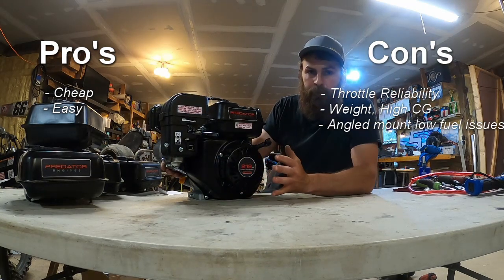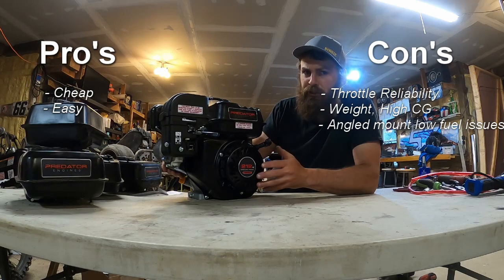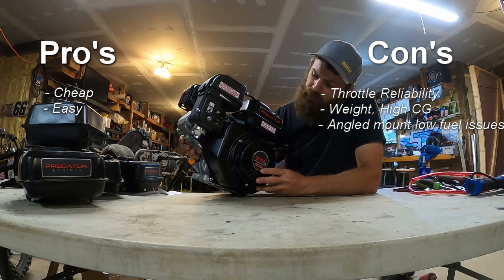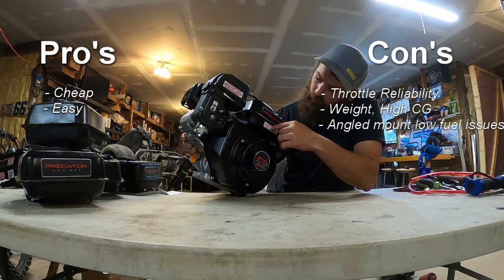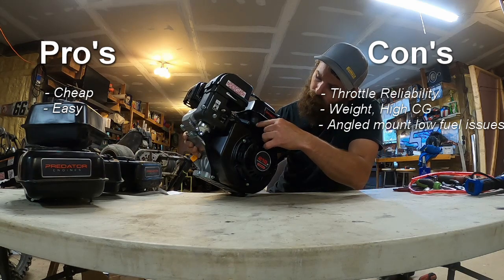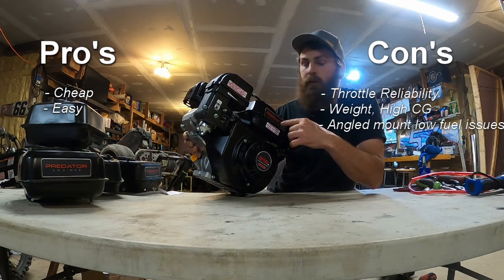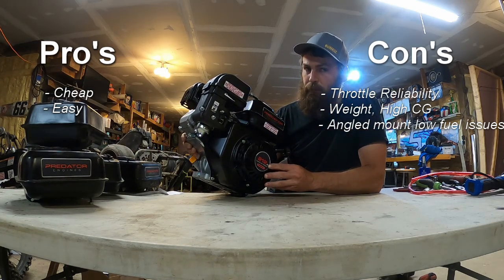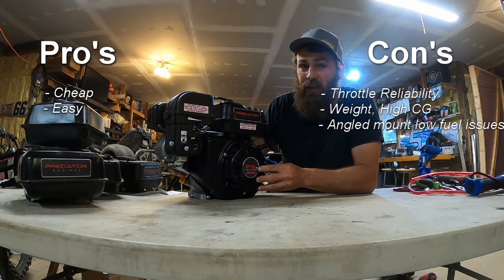The next con is that if you're running an angled motor mount — which pretty much everybody is — you have to keep your fuel almost always full. If you have it half full, imagine your fuel line being tilted like this, and the pickup for the gas is at the back of the motor. So if you don't keep your fuel tank full at all times or you're trying to run a long race, chances are you're going to run out of gas.